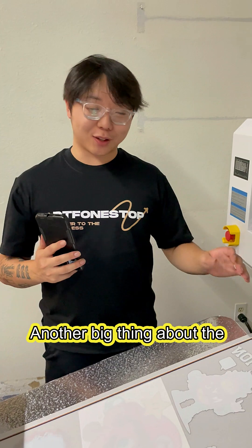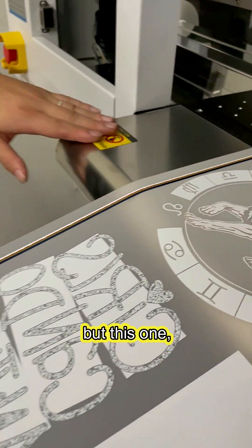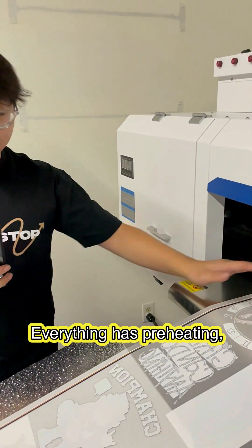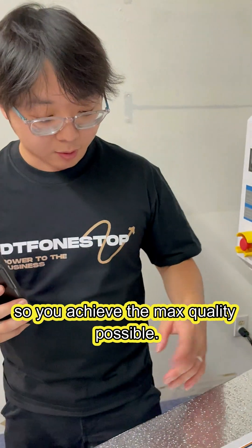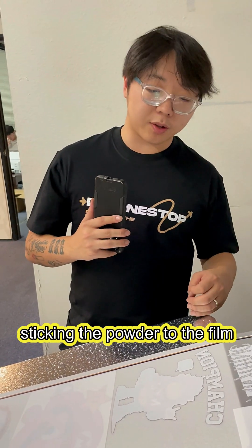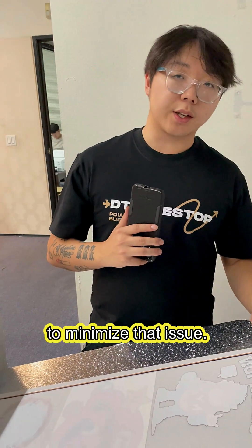Another big thing about the Oddly printer's quality is we have not one, but two preheating plates. This is the standard preheating plate that everybody knows, but this one also preheats, and you'll be able to control it with the dial over here. Everything has preheating, so you achieve the max quality possible. On top of it, we all know the issues with static electricity sticking the powder to the film when printing. That's why Oddly has added a foil into the preheating plate to minimize that issue.